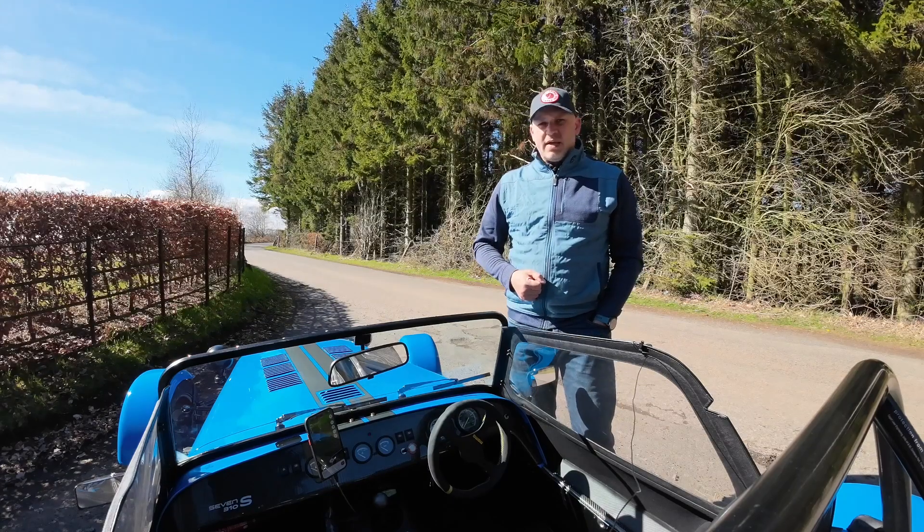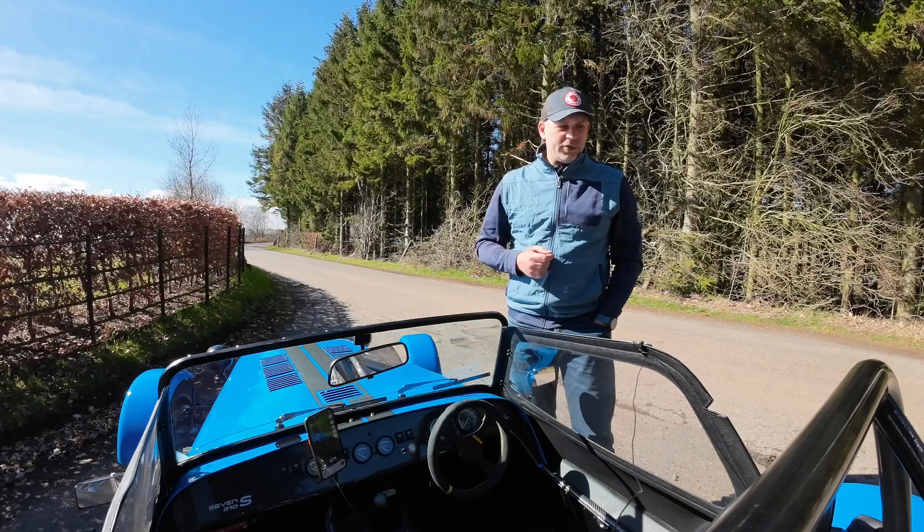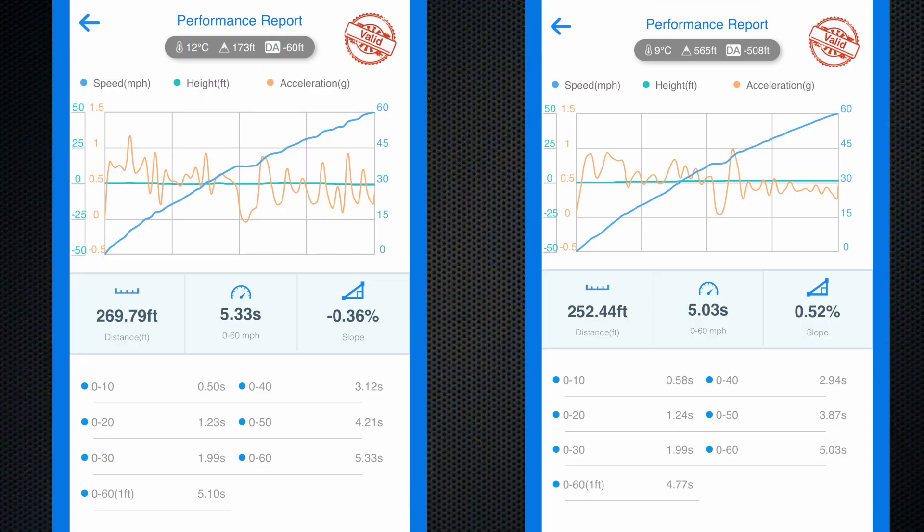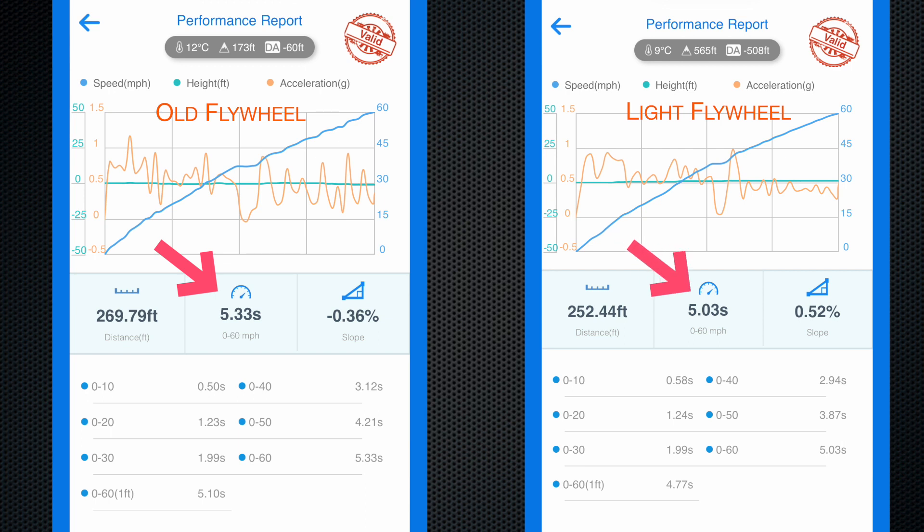I'm going to run through that data now by throwing the before and after charts up on screen. Here are the two performance reports from the Draggy GPS. The one on the left is from the autumn before I fitted the new flywheel, and the one on the right is from the most recent runs we did last week. The first thing that stands out is a 0-to-60 time of 5.33 seconds in the autumn with the old flywheel, and a 0-to-60 time of 5.03 seconds in the springtime.